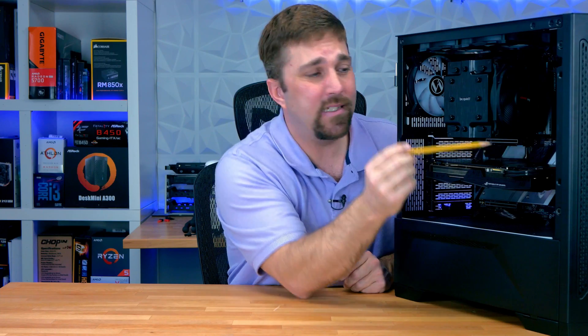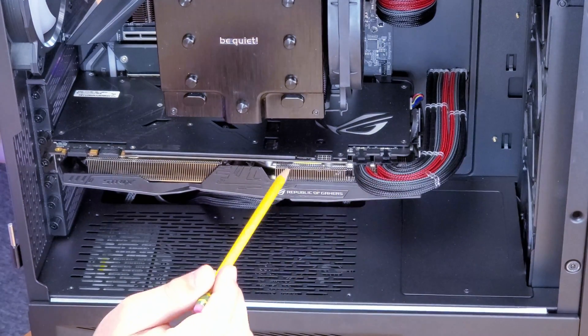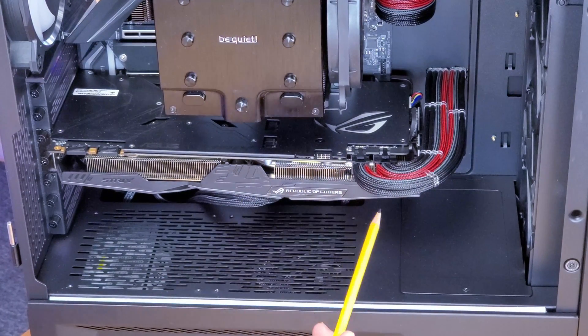I do use these captive cable combs to help space and shape the wire as I run them. Now that I'm done I could clip those off, but I'm going to leave them there because they can help in reshaping the wire if I ever have to remove this graphics card.